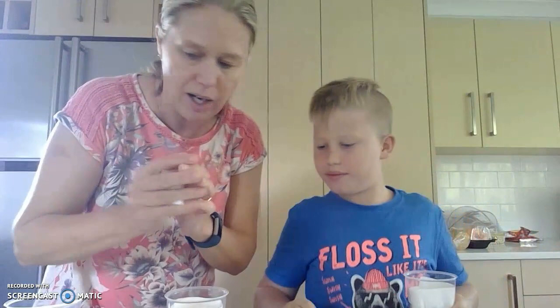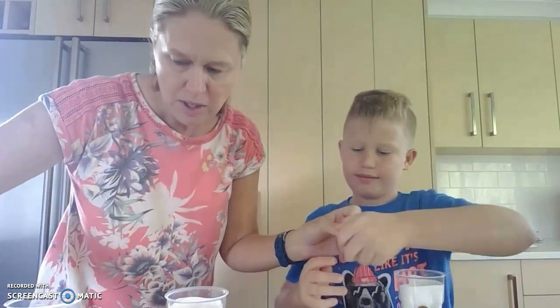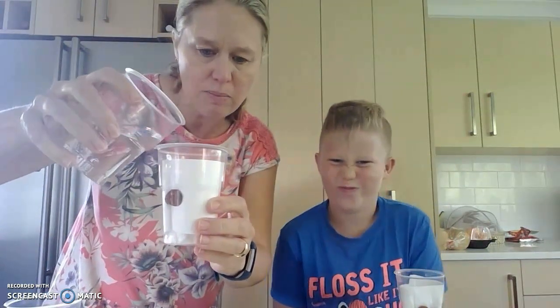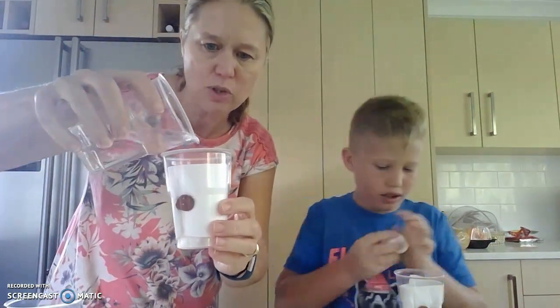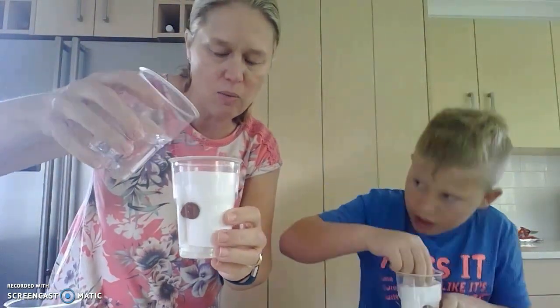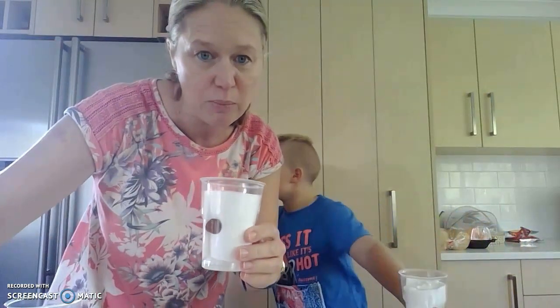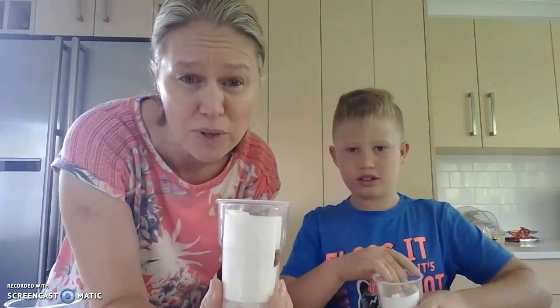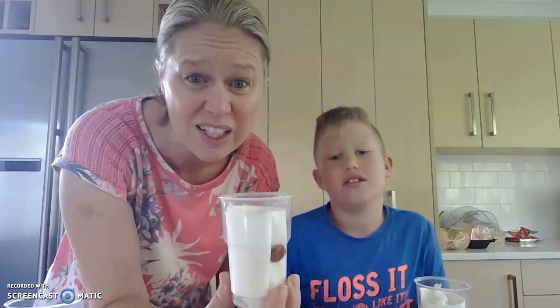And then once we've got our cup full, we're going to take a bit of water - we don't want too much water, but we want the paper towels soaked. Then we're going to put them in the cupboard to get them to start germinating. To germinate, all they need is a bit of warmth, a bit of oxygen, and a bit of water.